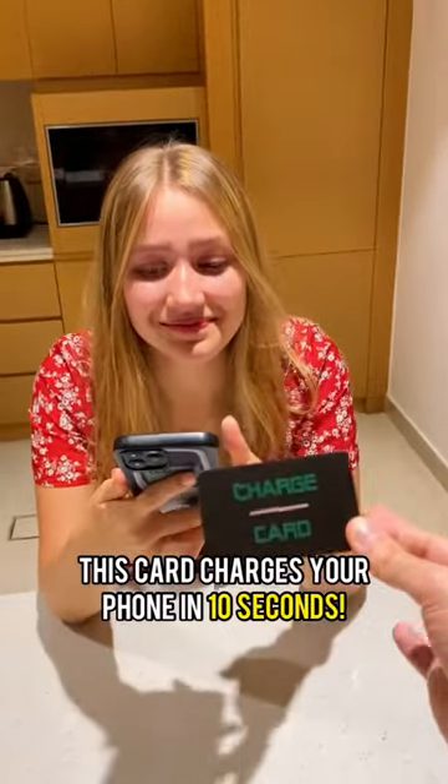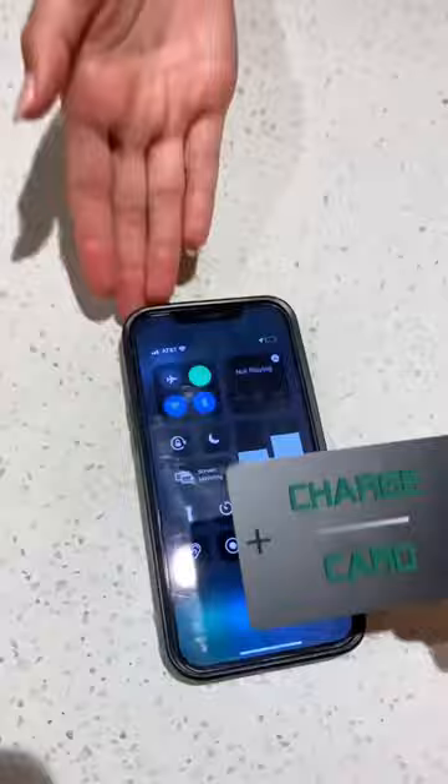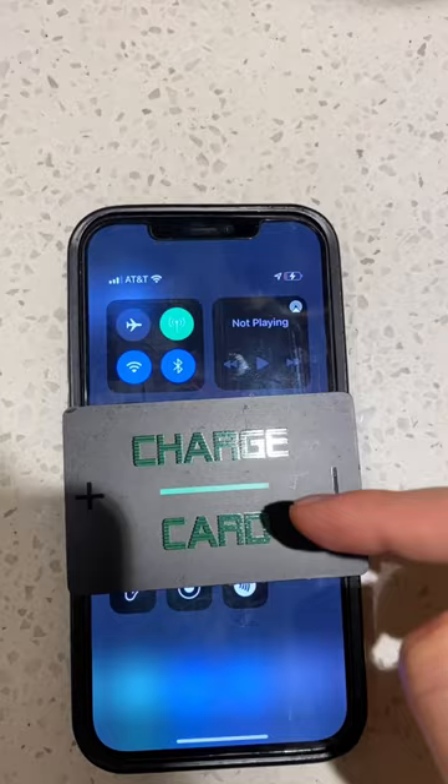This card is going to charge your phone in 10 seconds. Yeah, it does — oh my god! Look, it starts to instantly charge the card, and it starts going up in charge.